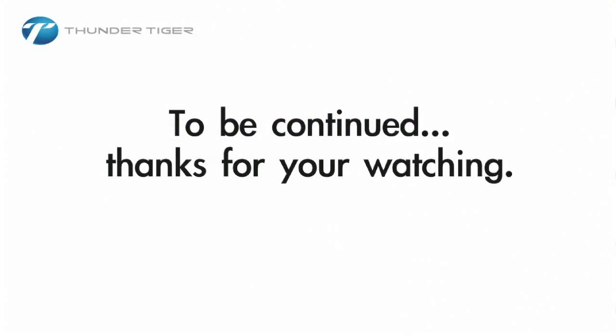That's all there is to it for a standard receiver.